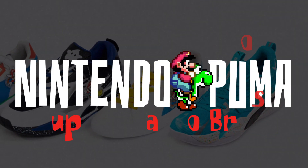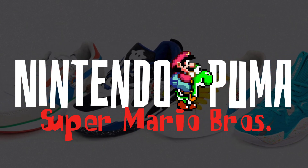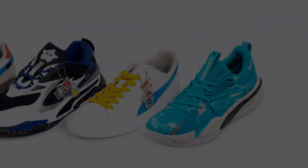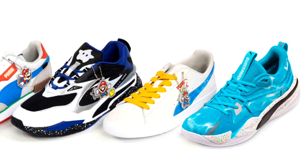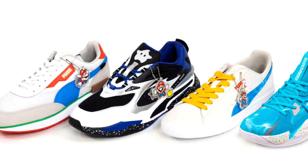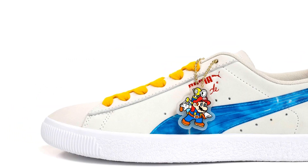Today we'll be taking a look at the Nintendo Puma collaboration for the Super Mario Brothers collection. With this new Super Mario collection you have five sneakers: one is a Clyde, two are Future Rides, one is a RS Fast, and one is a RS Dreamer. I do like the RS Dreamer a lot more than the rest of them as far as the silhouette goes, but these are pretty nice sneakers.